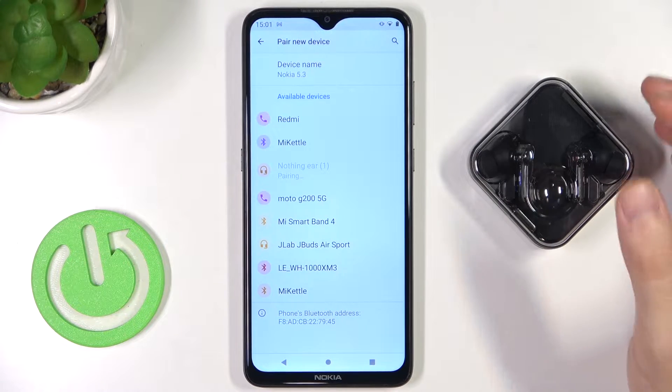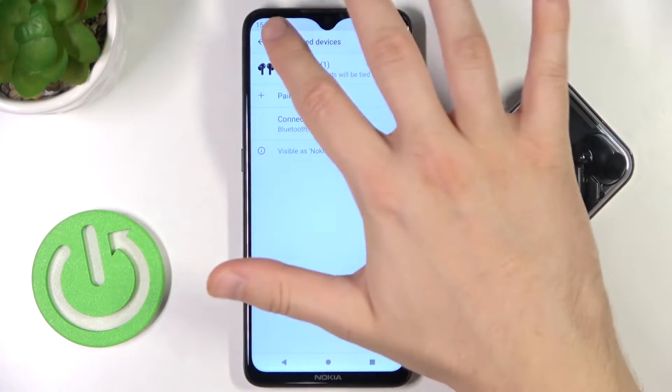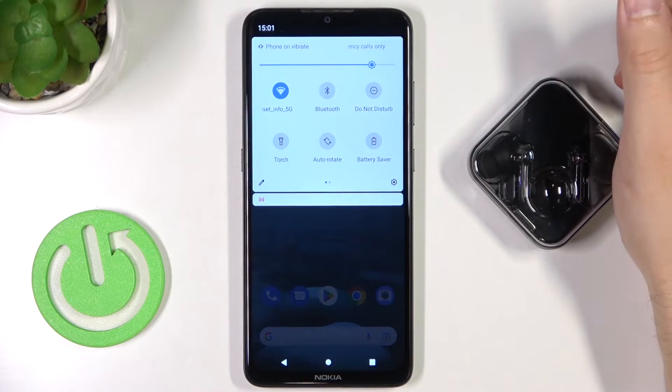So what I can recommend you to do in this case is simply go back from the pairing list, go back to the main Bluetooth settings, and power off Bluetooth on your phone.